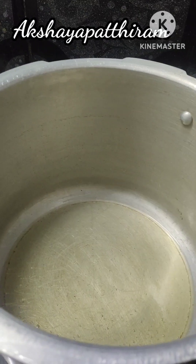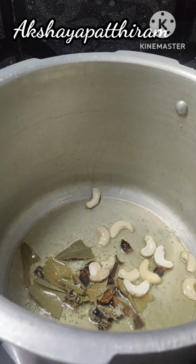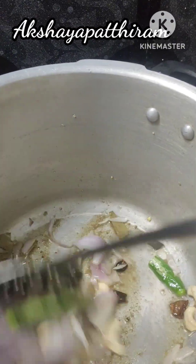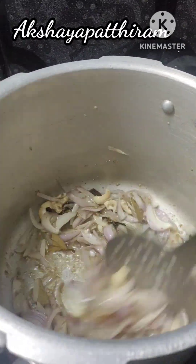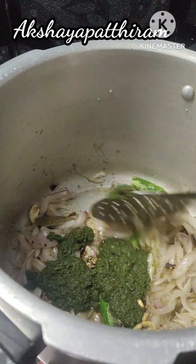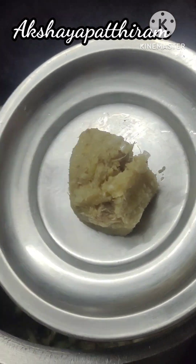Add 2-3 spoons of rice. Add a little bit of rice — it's a little more than a little bit. Add whole spices, and add a whole stick. Add some Vengai (onion) and all the flavour and paste.